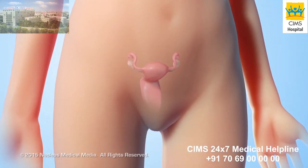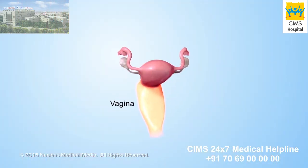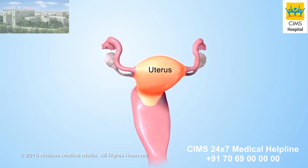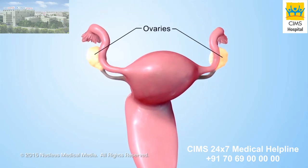A woman's reproductive system includes the vagina, cervix, uterus, fallopian tubes, and ovaries.